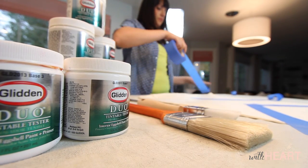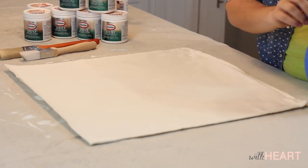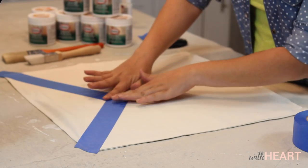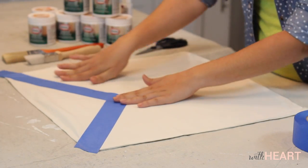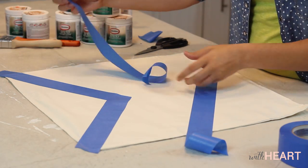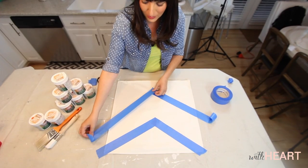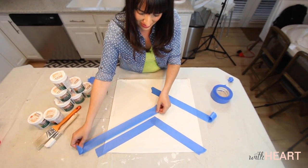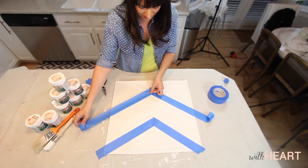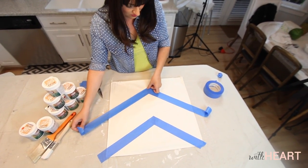I'm going to do kind of a V pattern going one way and then also going the other way. A really important step is that you press the tape down really firmly so that the paint doesn't leak underneath. I think this is such a perfect rainy day activity — it's easy, it cleans up easy, and it's also really fun.